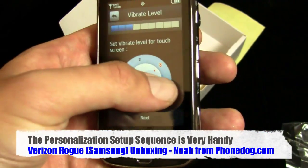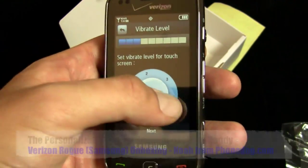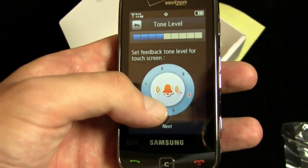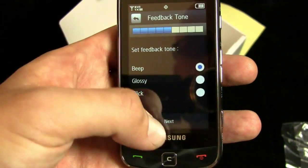Vibrate level for touch screen — haptic feedback. They all feel the same to me, let's go with four. Feedback tone level for touch screen — off. I don't like when my screen beeps.